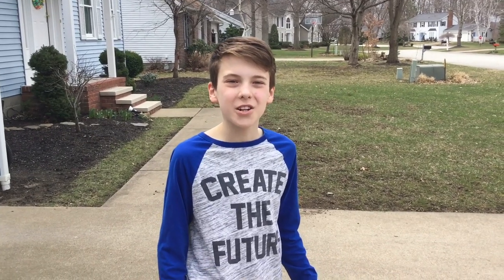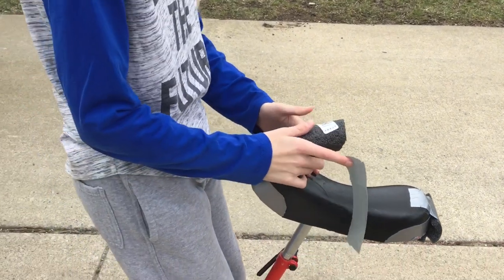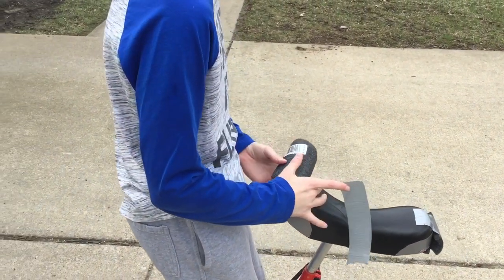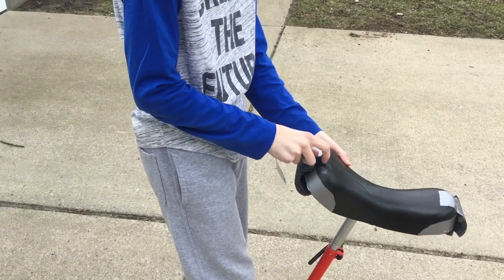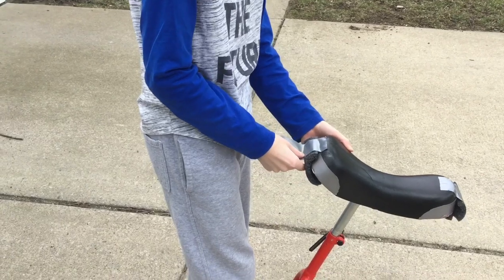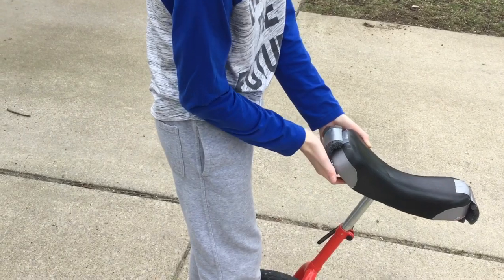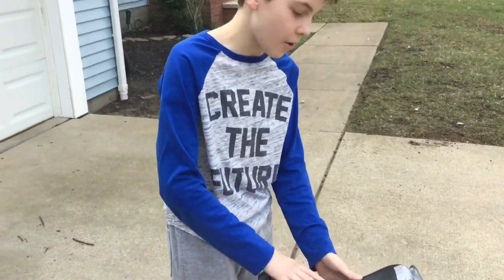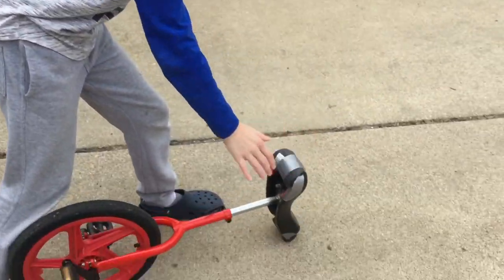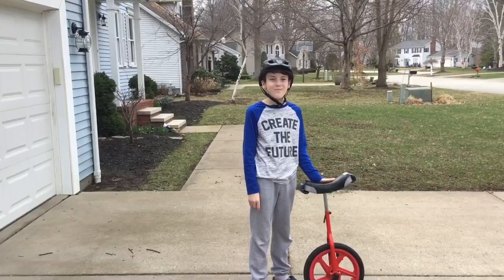The next thing we need to do is protect our unicycle, because when you're learning you're going to fall a lot. Basically, all we do is get a piece of pool noodle or pipe insulator — you can get a ton of this stuff for a dollar at Lowe's or a craft supply store. You just put a piece of pool noodle or insulator on there with a piece of duct tape and that's it. So now when you drop your unicycle, the seat doesn't get scuffed up.